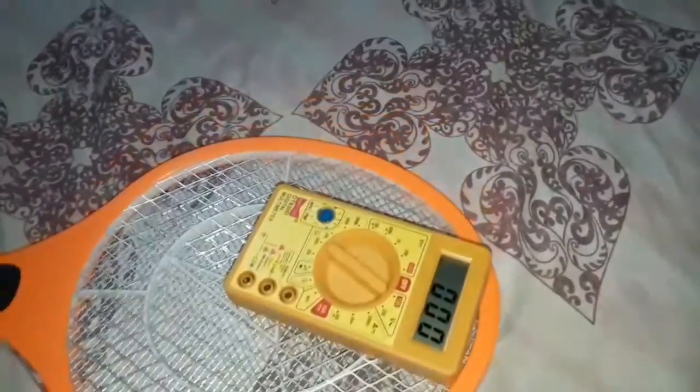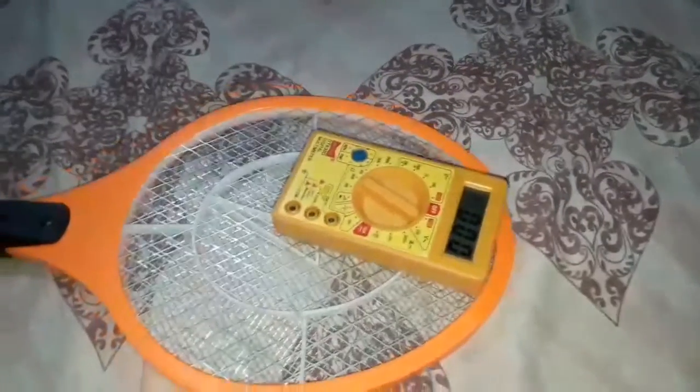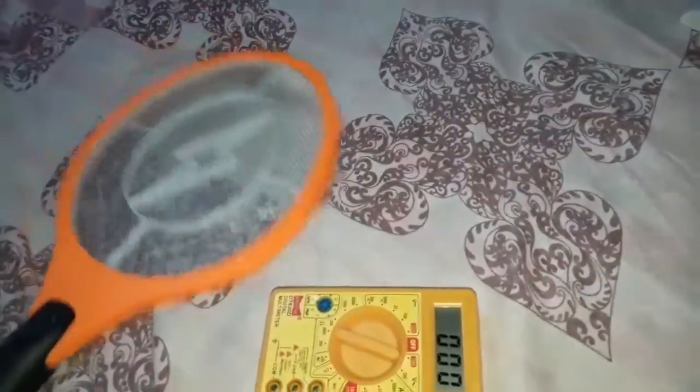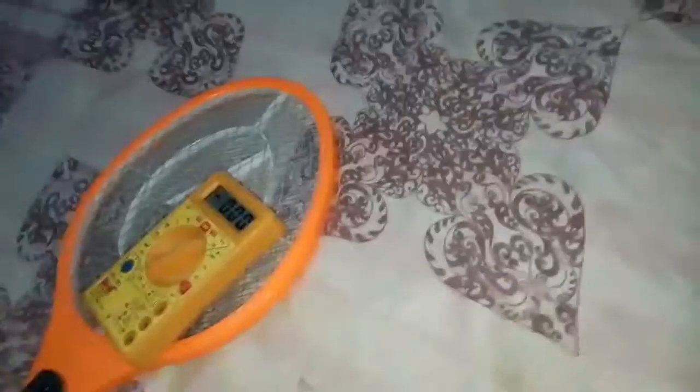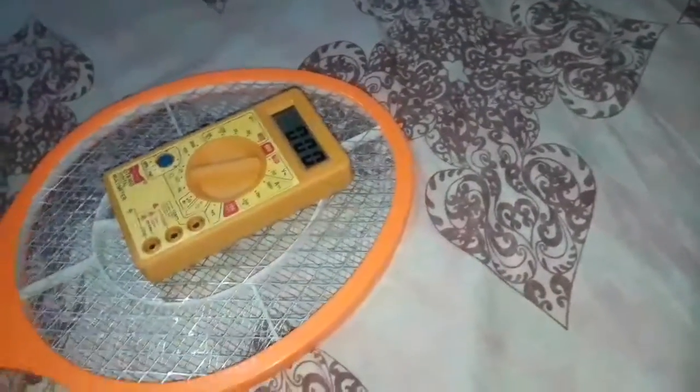This might be happening because this mosquito racket's battery is pretty low, so I guess I have to charge it up first for it to work properly again. But I'm going to show you one thing — although it does still release an EMP.